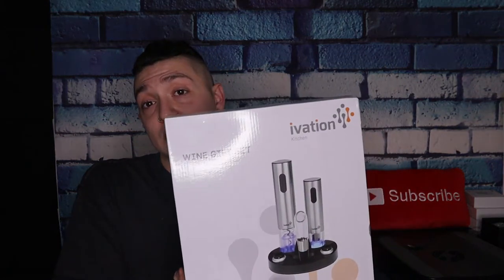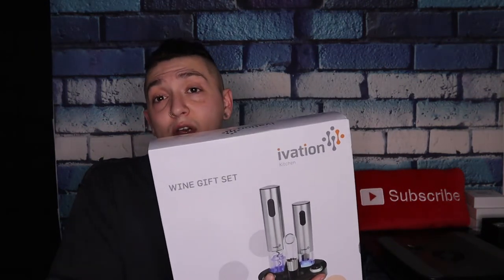If you're struggling to find a gift for somebody who likes wine or champagne, this is the perfect gift because it's a great conversation piece. This is something that not a lot of people may have in their kitchen, so it's a little bit on the fancier side.